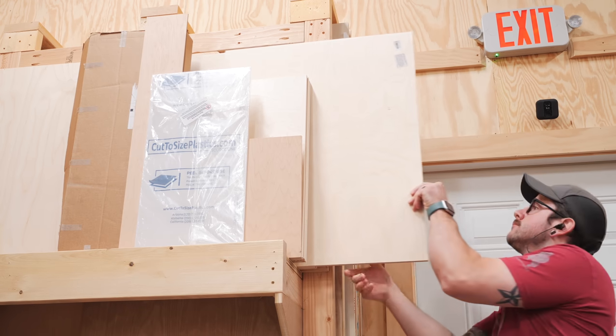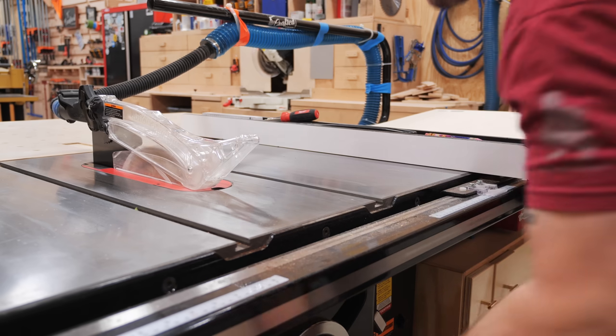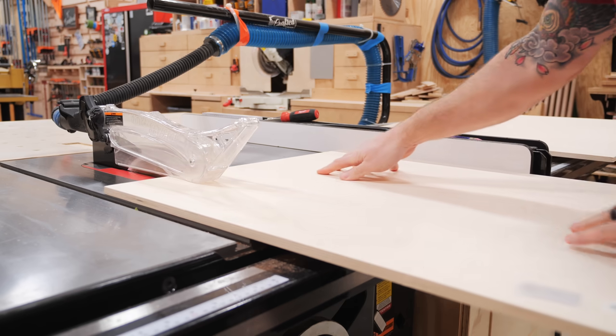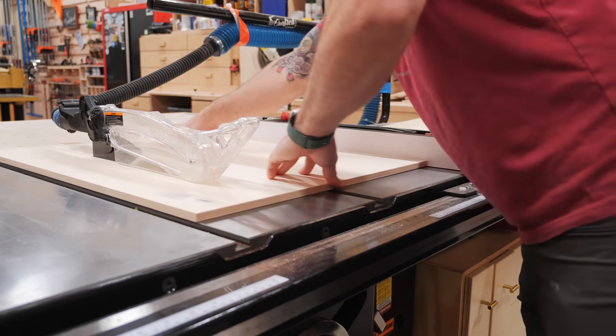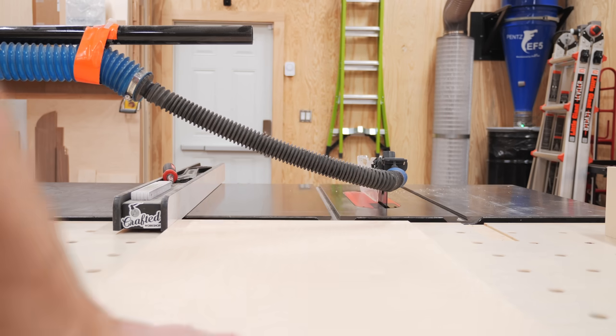I cut down the material I'd be using for the tabletop, which was a few pieces of half-inch Baltic birch plywood, at the table saw. I should mention that I do have plans available for this drill press table with a full cut list, materials list, and detailed dimensions, and I'll link to the plans in the video description below in case you're interested.